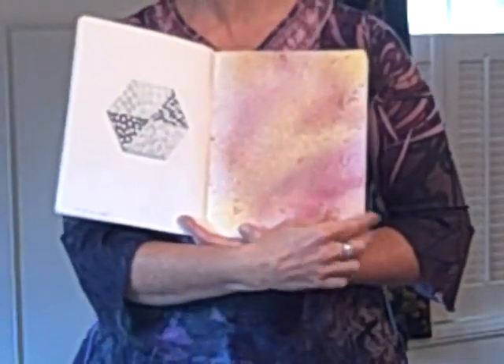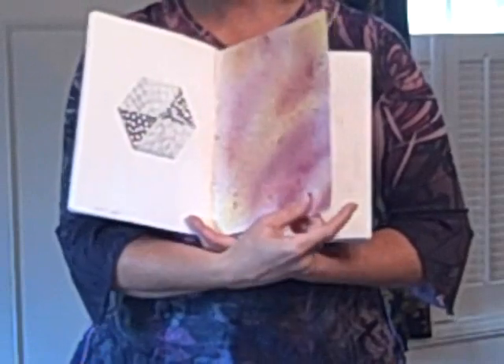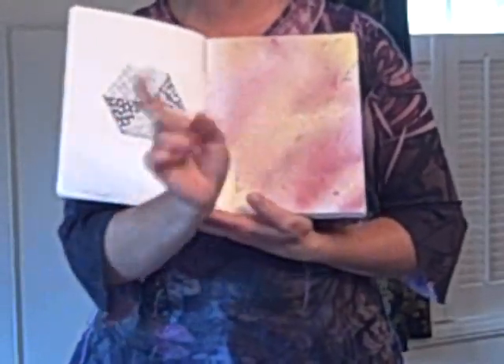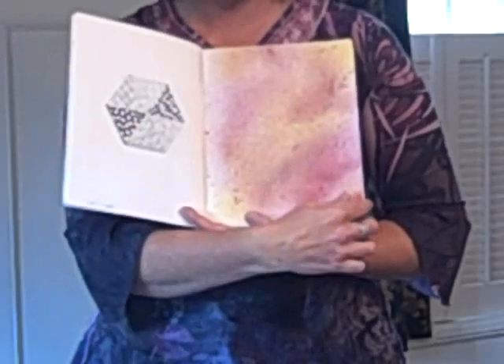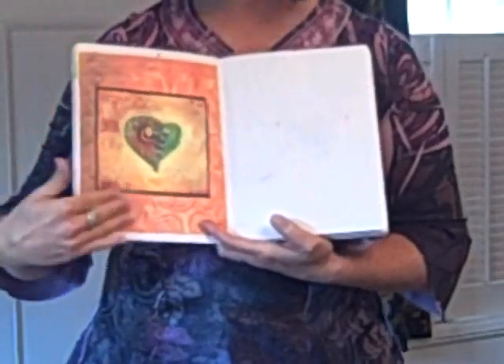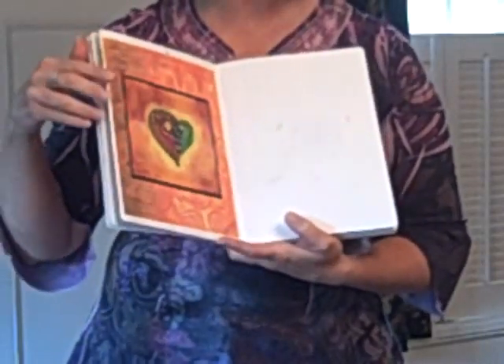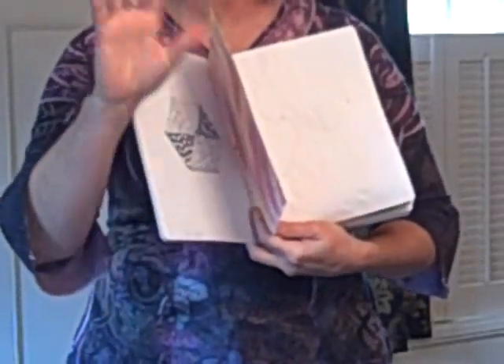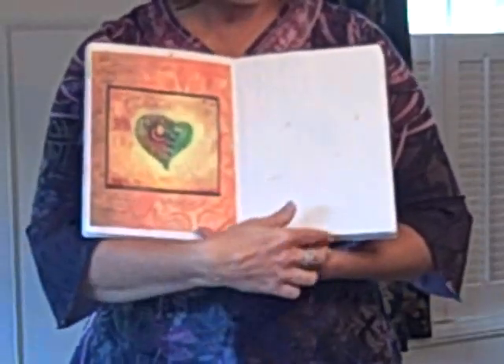Here I sprayed it with a glimmer-type mist, just to see if it would wrinkle the paper. And it really didn't wrinkle the paper with just a few quick shots of radiant rains. Here I did some decoupaging — I actually did about three layers with just a glue stick, and I brayered it down. As you can see here, it really only had a very little wrinkle to it. It held up very well.